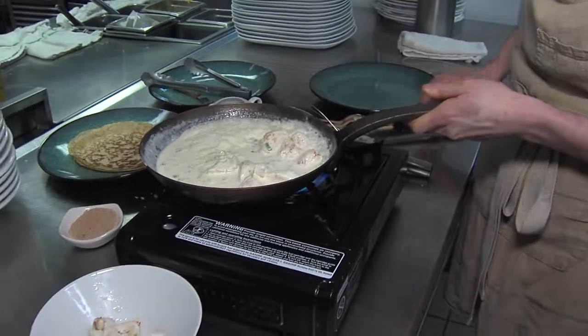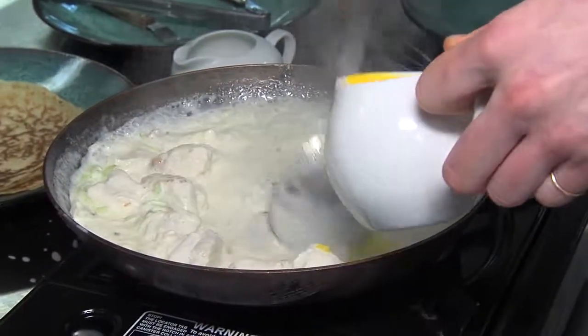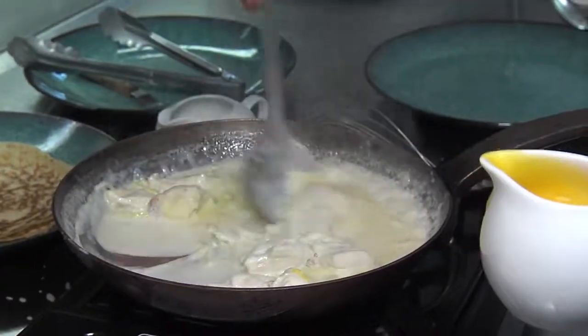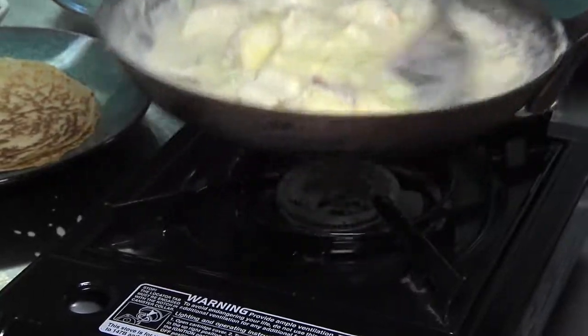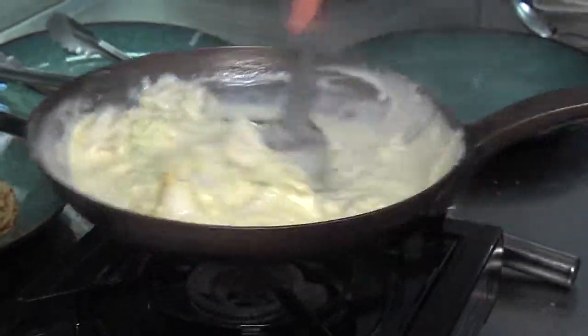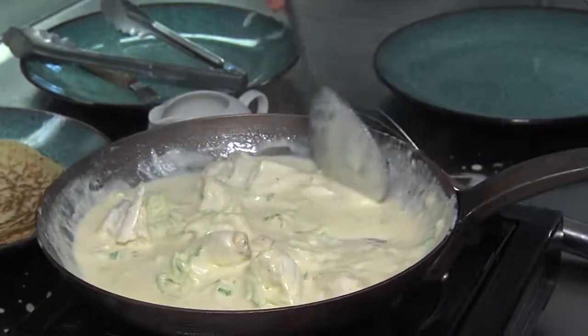And then in a little bit we'll put some egg yolks in there. You two cook for a living and you're both so thin — no time to eat, huh? Then the egg yolks — we'll thicken it up just a little bit. When you do this part, I usually turn off the heat because if you have the heat on and you add egg yolks, they can scramble. And then the omelette.